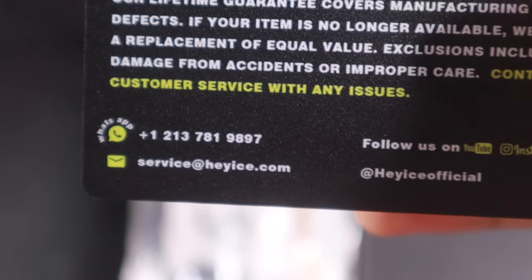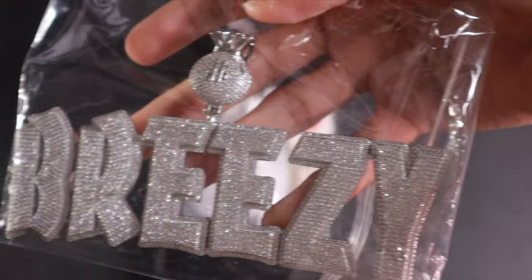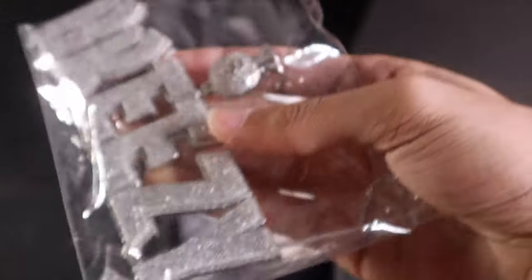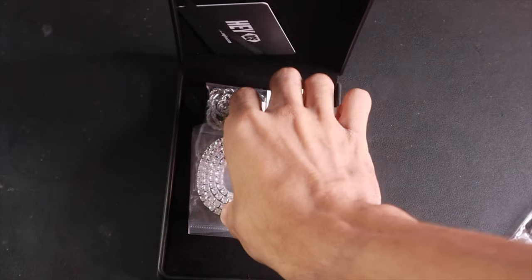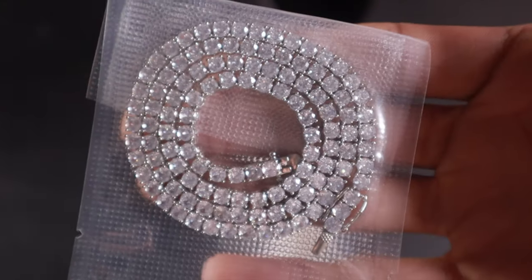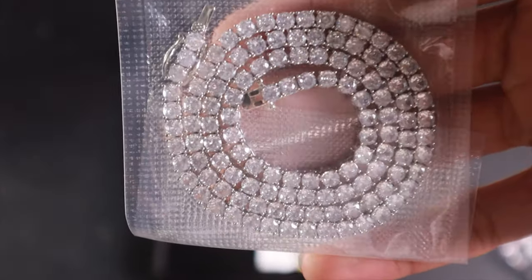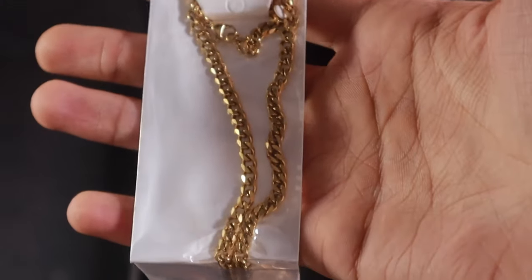Today's custom pendant, as you can see, wrapped up in that plastic — we'll get more into this after we take everything out the box. Custom bail as well. Next thing, they sent me a few options for the chain — we got that tennis chain, five millimeter tennis chain for one option, and then they sent a free gift as well: a gold chain.